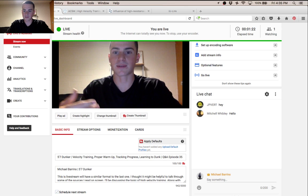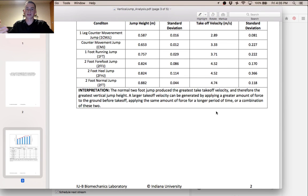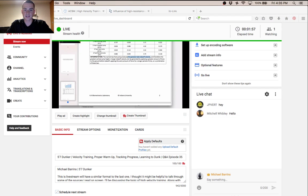Another thing that got me thinking about it: if you've seen on my Instagram, I had a vertical jump analysis done at my school lab. Something I noticed when thinking about high velocity training was that the two-foot jump where I jumped the highest had the greatest takeoff velocity. That was something I wanted to share from the vertical jump analysis I got done last year.